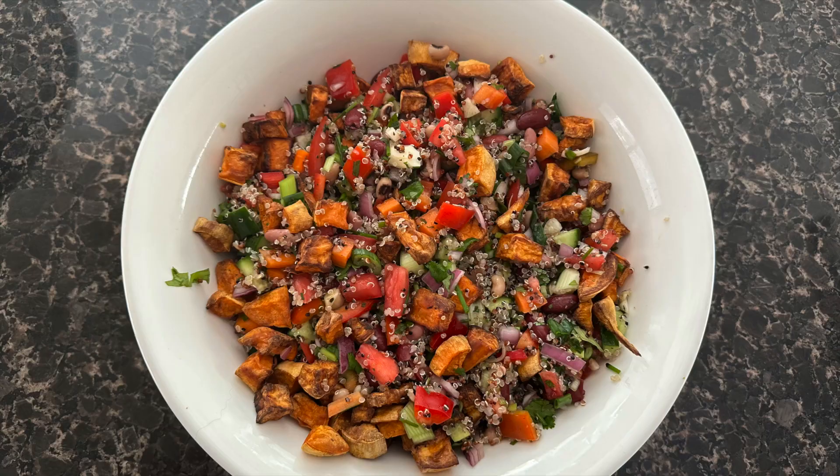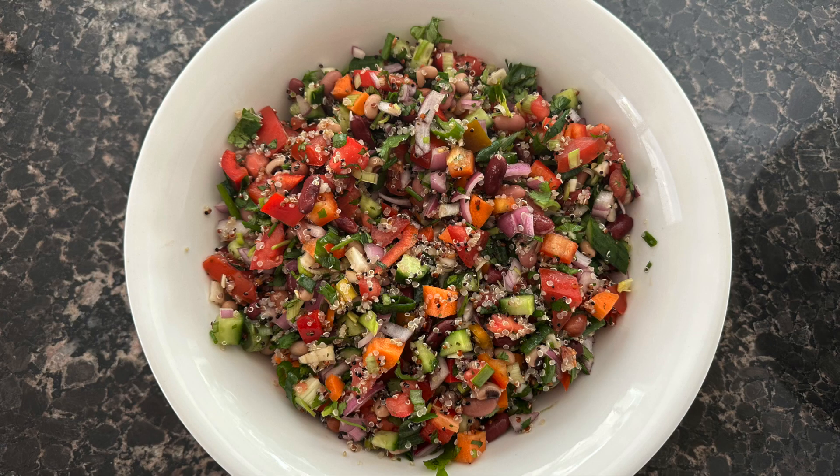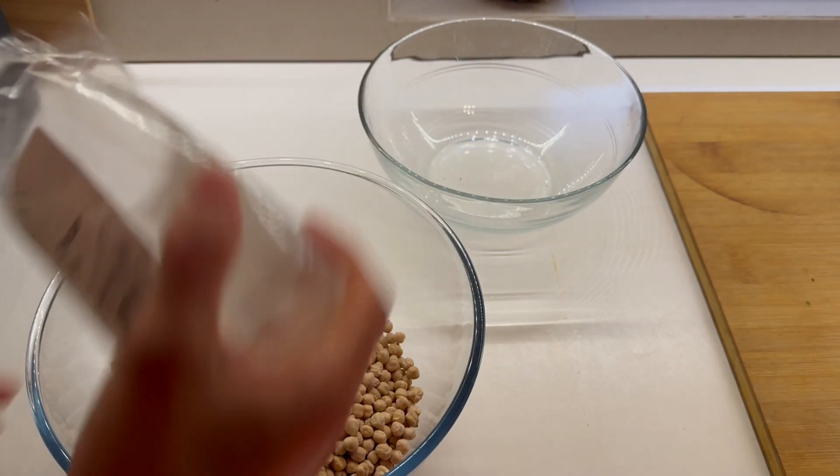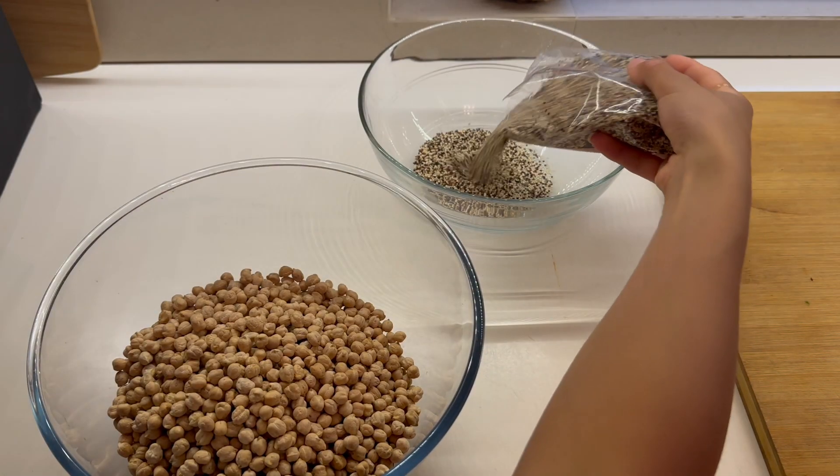Hey guys and welcome back. Today we're going to be making lunch without oil — it's a fasting day. I'm making a bean salad and we'll get right into it.